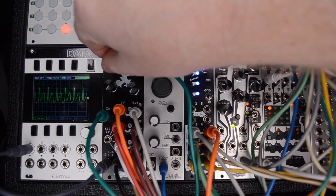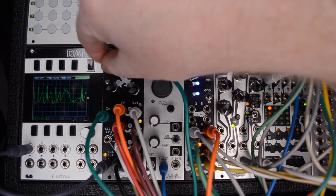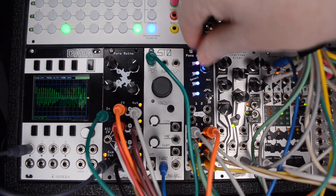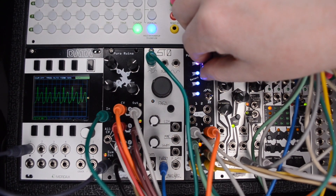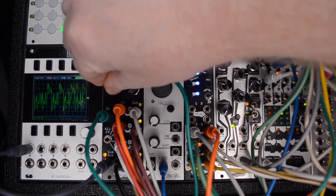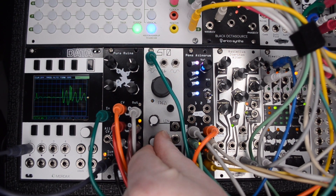Let's add a sequence to the oscillator. We're hearing just the sine wave, so I'll modify that with some harmonics and timbres, and that's where this module really shines.